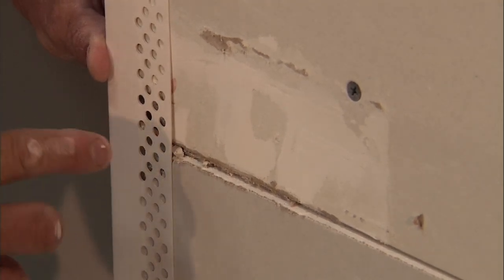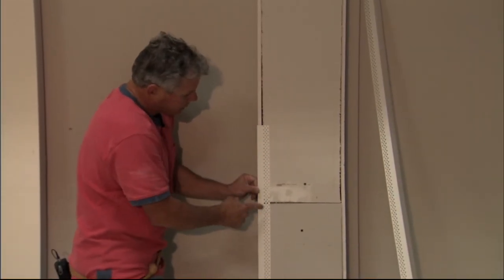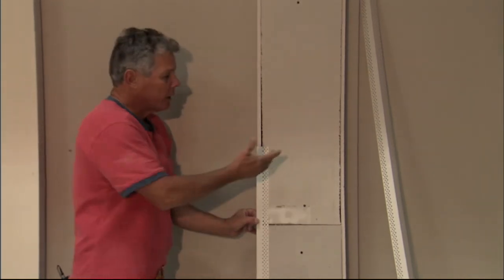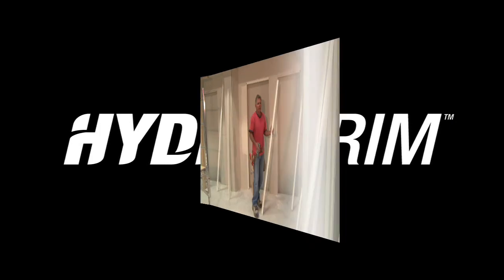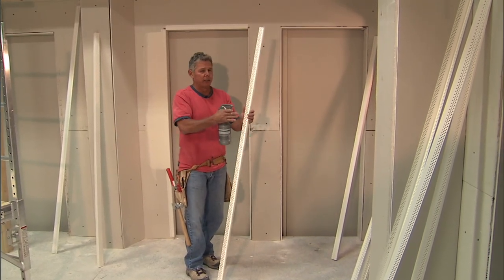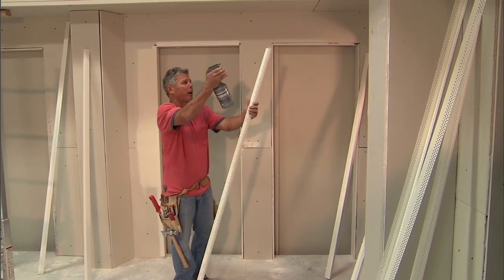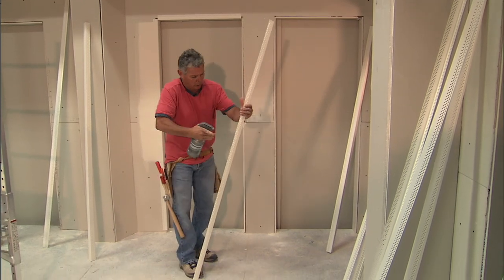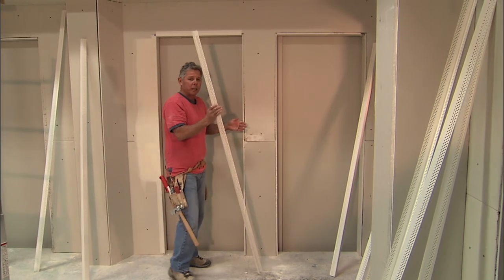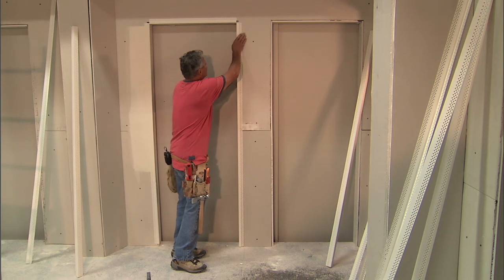It will also allow mud to get in there and lock it down. If there are any sections that lift, you simply pop a staple in and it's set. I'm going to go ahead and put a piece in so you can see how this works. I can't tell you enough how important it is to get enough water on the back of this corner — after all, it is water activated. The spray bottle works well. You just take it, wait a few seconds, then put it into place and get it lined up.